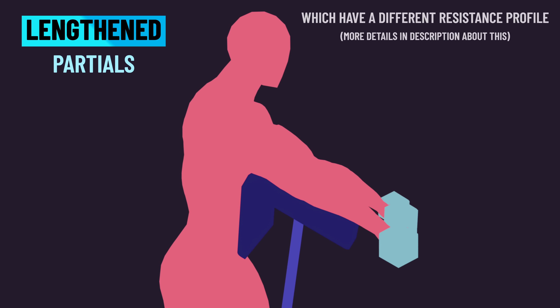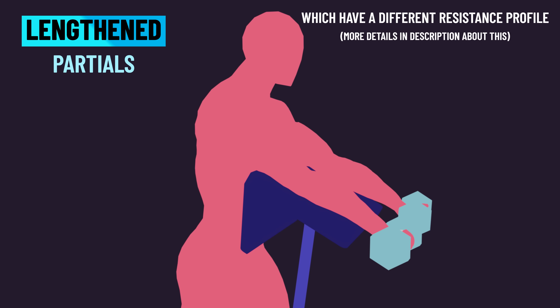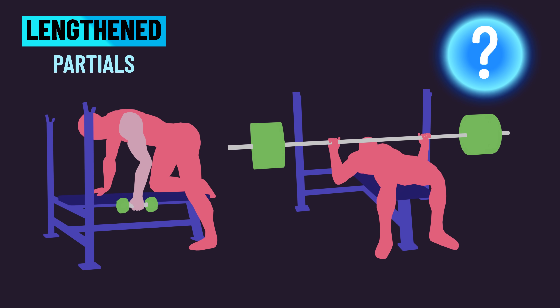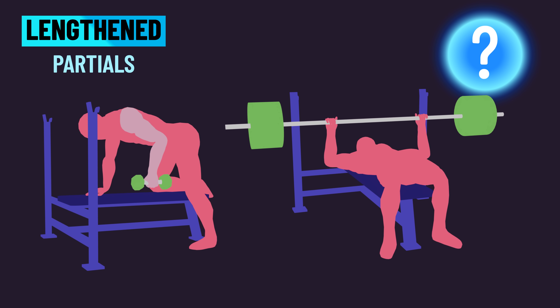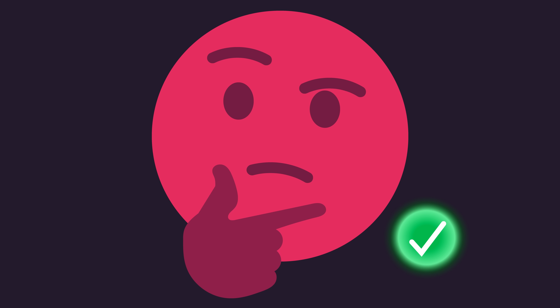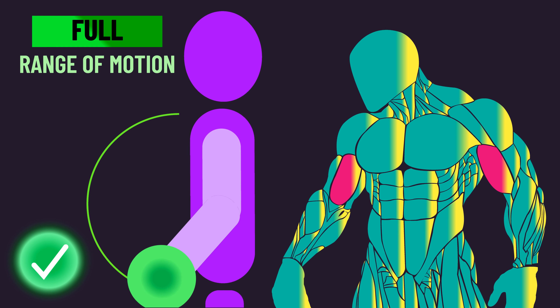For example, would the results of the new study be the same if they instead used a free-weight preacher curl or another biceps exercise? And how effective might lengthened partials be with compound exercises that involve training a range of muscles? I think having a reserved viewpoint is perfectly fine, so it's absolutely justifiable to continue training with a full range of motion if that's your preference — clearly, you'll still grow.